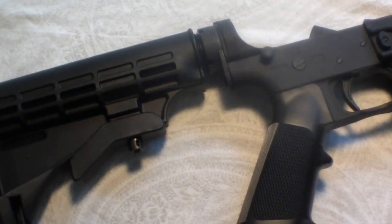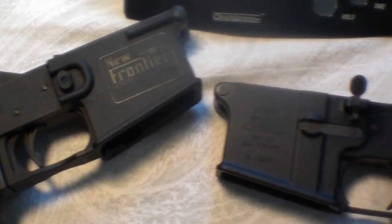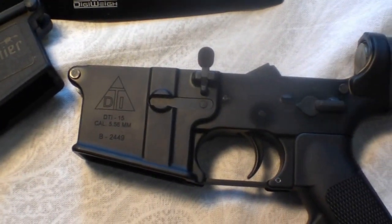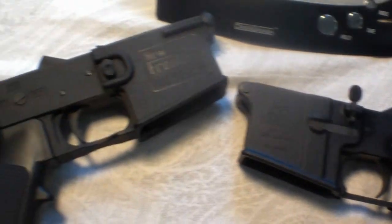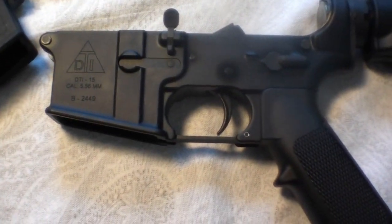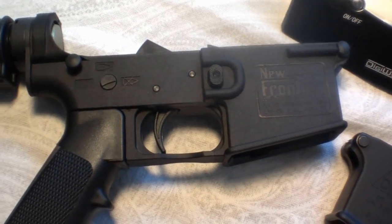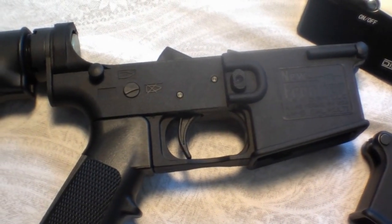Hello, Guard here. Today I'm going to be making a comparison between a New Frontier AR-15 lower and a Delton Incorporated AR-15 lower. They're both complete lowers with the M4 collapsible stock. The main difference is that the Delton is made out of forged aluminum and the New Frontier is polymer. The big difference between them is the weight.